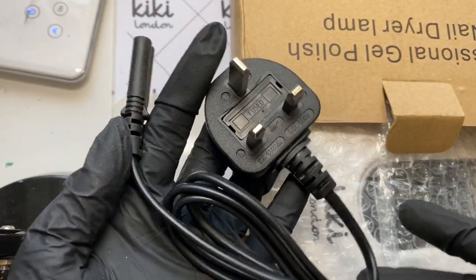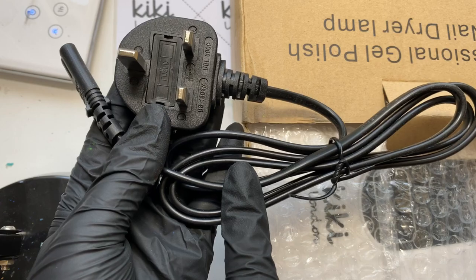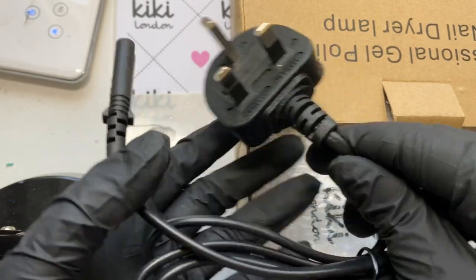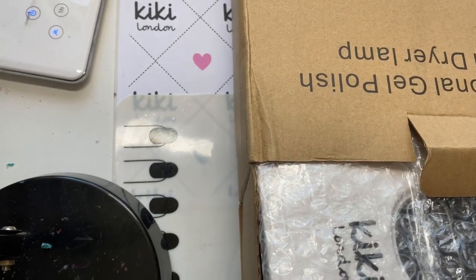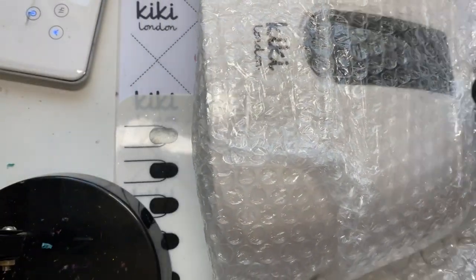So this is the first thing out of the box — this is obviously a UK plug. You can get an EU plug but you do need to request that. You can also get a longer lead if you need one; mine is just the standard length which is fine, but if you need a longer one you can request that.